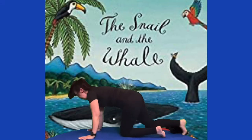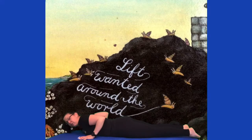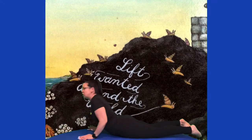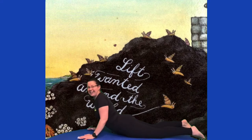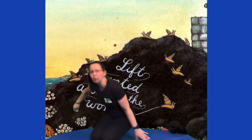Let's do some slithering. Hands onto the floor, head down, and we're going to slither up just like a wee snail. And what does the snail do? He looks at all the boats and the docks sailing out into the big blue sea. And he says, 'I wish I could sail out into the big blue sea.' So let's do some boat pose.